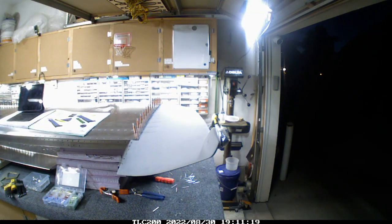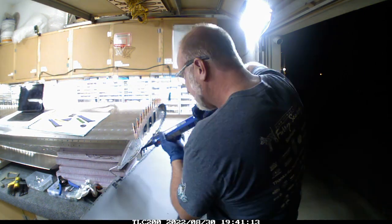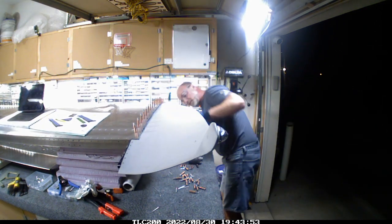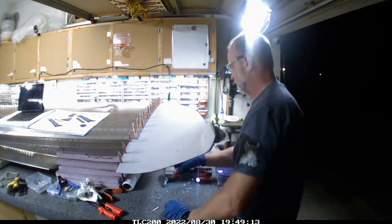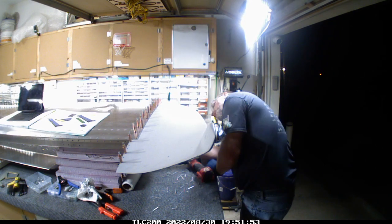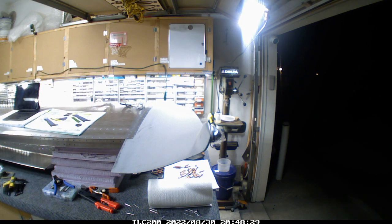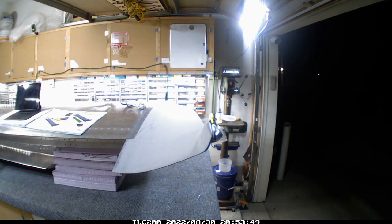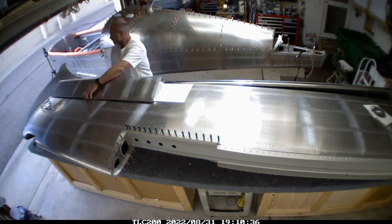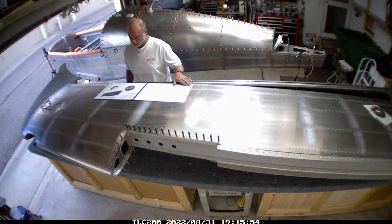Shortly after I applied the ProSeal a neighbor stopped by, and I had to let them know I'm putting this together — you've got to move with purpose when there's drying time involved. I'll listen and talk but I've got to focus. Also really amazing is how much light bleeds into the garage at night — when it gets dark that corner of the garage was too dark and I had to go grab another shop light. Now I've got all the position lights on the wingtip and the wingtip is on.